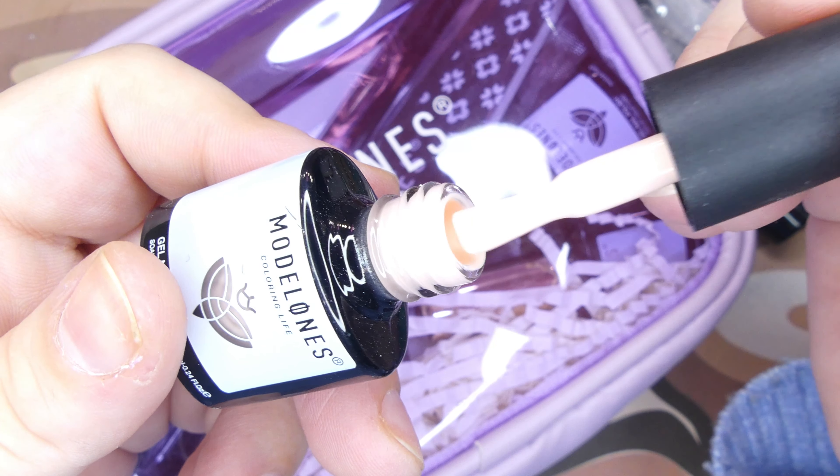The very first thing I'm going to do is take out their file, file down the length of my natural nails, and prep them. I'm not going to bore you too much with the preparation process — I have other videos on my channel you can watch. After prep is done, I'll add a layer of base coat to all of the nails and cure it under their mini lamp for at least 30 seconds.